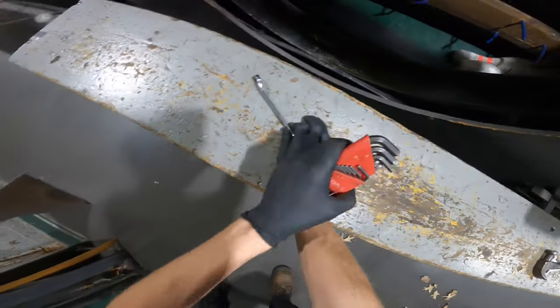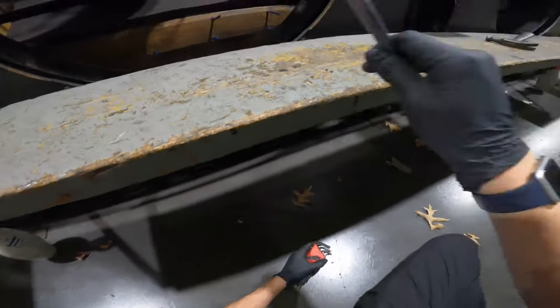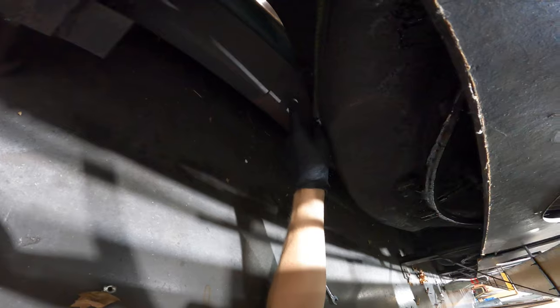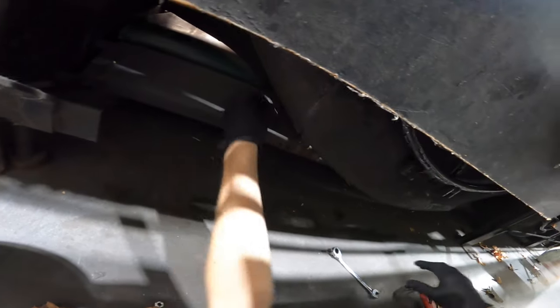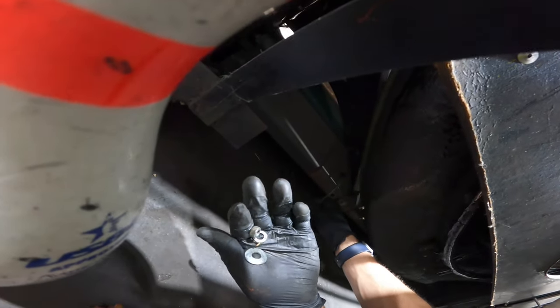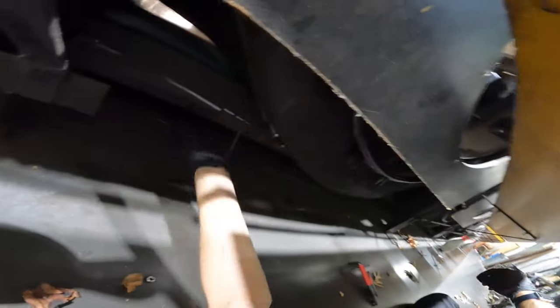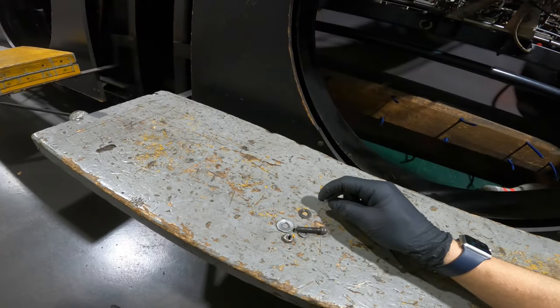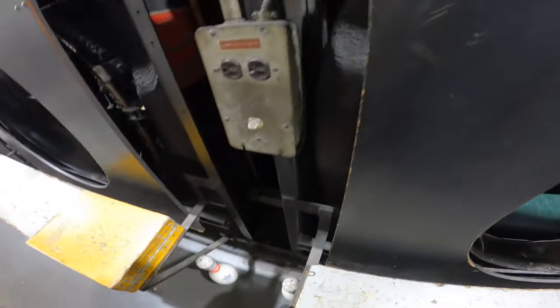I'm gonna start by loosening up that one down there. Now we're on the bottom, so we have to loosen up this bolt and nut right here. Make sure you catch your lock washer and washer. Oh, look at that — look how fresh that thing is. Jesus Christ. We'll be replacing that. There's one.